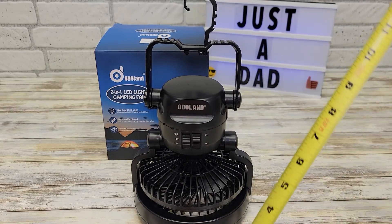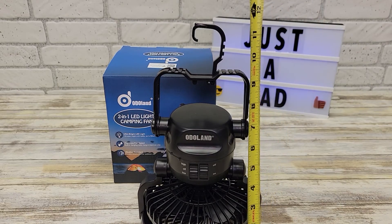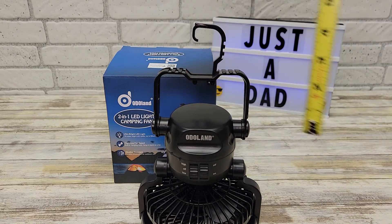Let's just get some quick measurements. So overall it's 12 inches. The hook is right around 2 and a half inches.